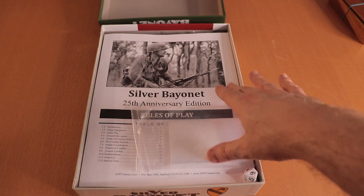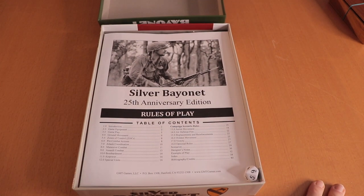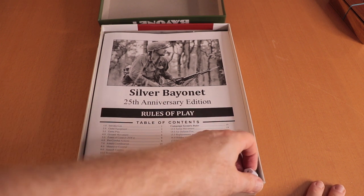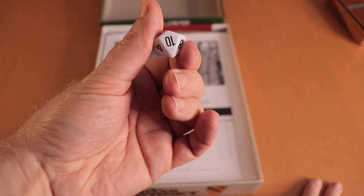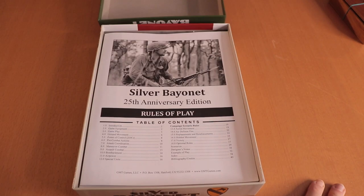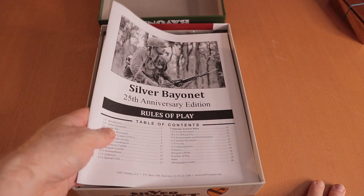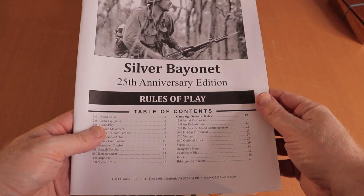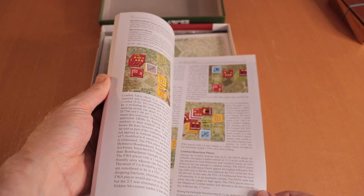Let's give this an open. GMT is wonderful for doing baggies. If you need extras, I usually go to a dollar store and for a buck or so you can get some pretty good ones. There's a 10-sided die, unbagged — I'm surprised they didn't put it in a baggie. They're usually quite good at getting things packed up well.